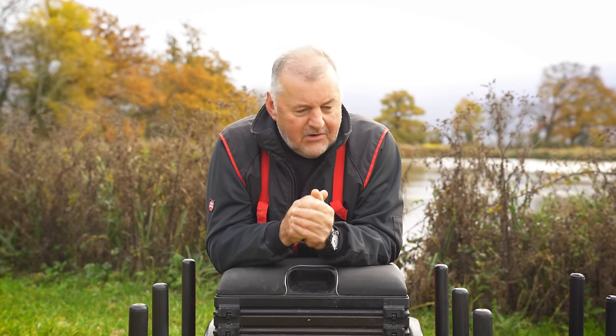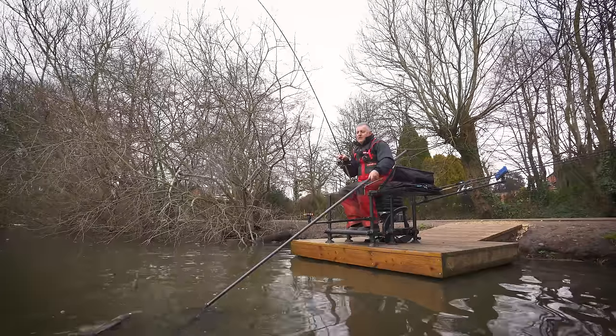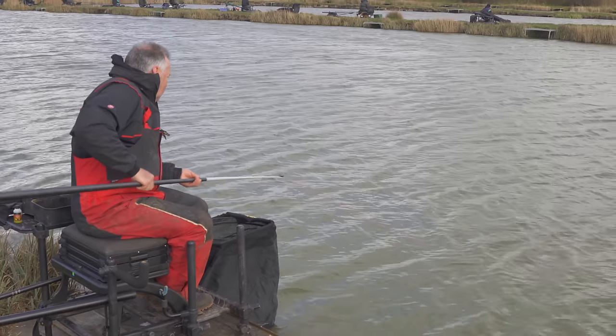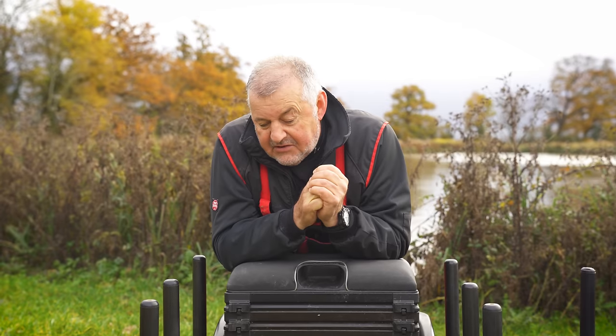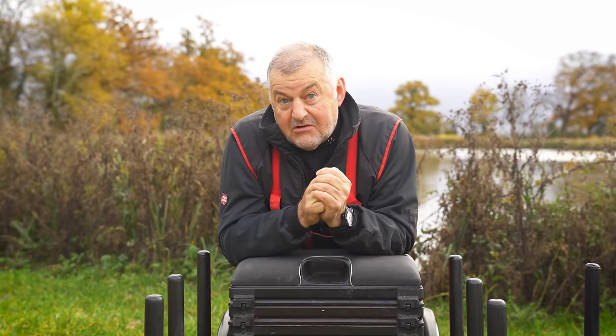This is my seat box given to me by Preston a long time ago. We've been up and down the country, out in all weathers together. It goes out at least twice a week whether I like it or not and it gets used. It's a little bit old and a little bit dirty, but the truth is mechanically it's as good today as it was the day I took delivery of it.